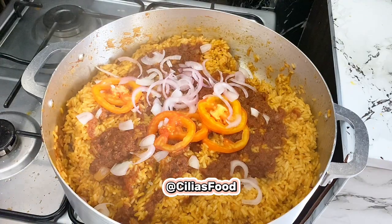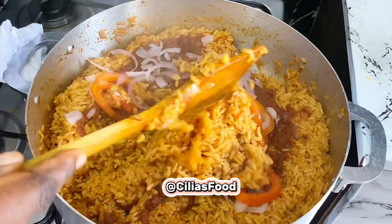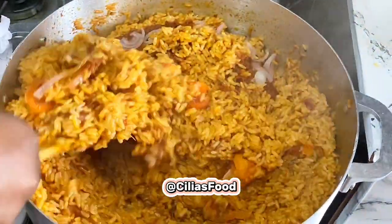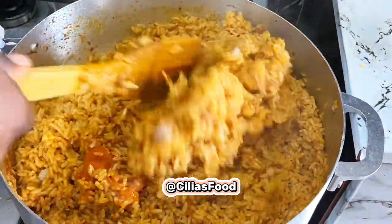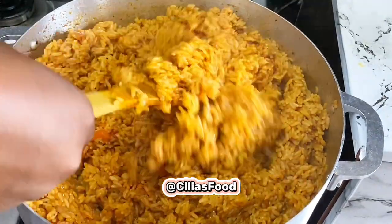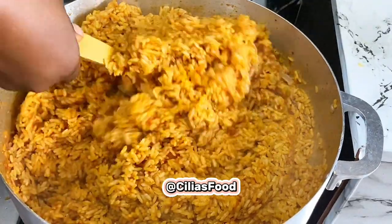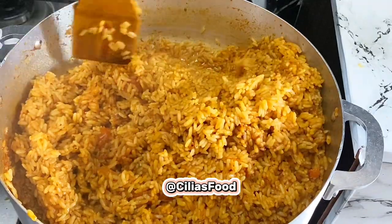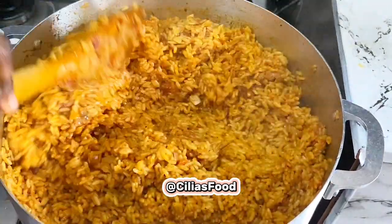Come back and check on your rice. Stir that up properly so that everything can incorporate into the rice. Don't be scared about the burning — your jollof rice must burn, as that is a sign of a good and well-cooked jollof rice. If you really want that party-taste jollof rice, just make sure your jollof rice burns.